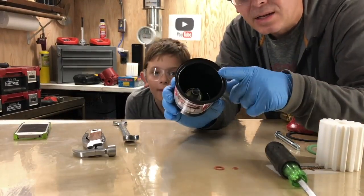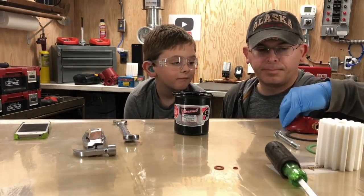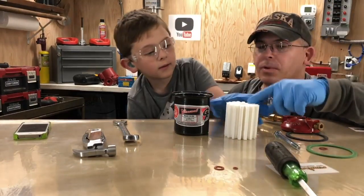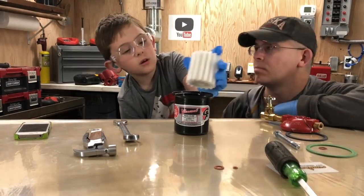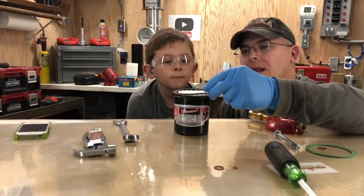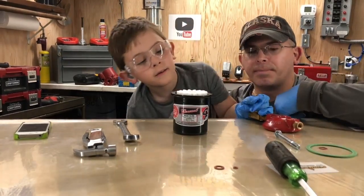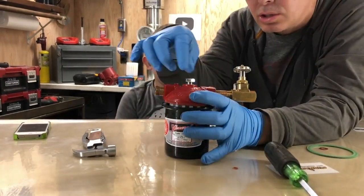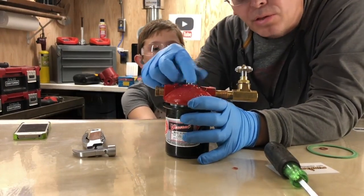After it's nice and clean, now we're going to reassemble the fuel filter. First, you're going to put your fuel filter inside the fuel canister. Next, you're going to take your fuel gasket and line it up right here on your fuel canister, and then you're going to put this on. Next, you're going to tighten this by hand. Don't use a wrench until after you get the thread started.